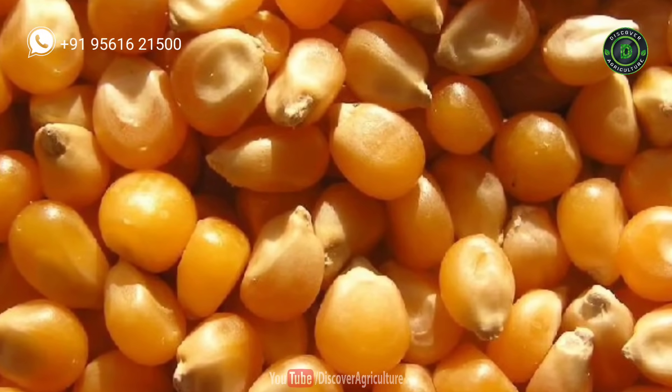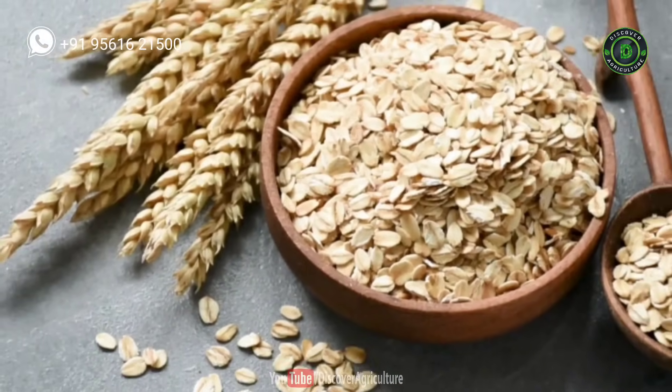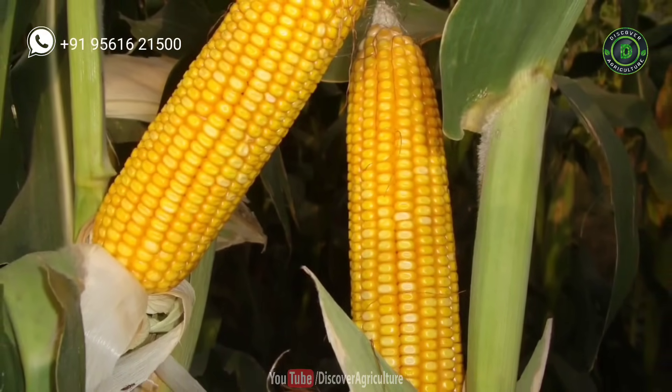Pearl millet and sorghum sprouted leaves contain poison that can harm your livestock. Most farmers use maize seeds to produce hydroponic fodder. In cold climatic conditions, wheat and oat seeds are good, while in hot climatic conditions, maize seeds are suitable for hydroponic fodder production.